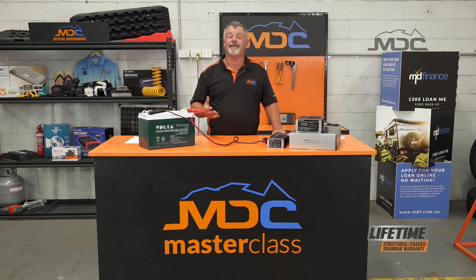So there you go, folks. I hope that information gets you out of trouble if you find yourself with flat batteries in your caravan or camper. For more great Masterclass tips, go to our YouTube channel and follow us on Facebook and you can see each one as it becomes available.